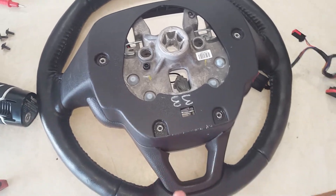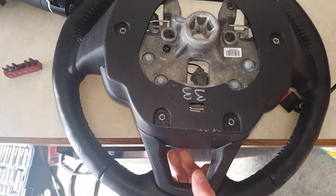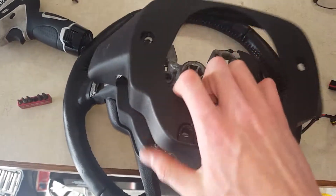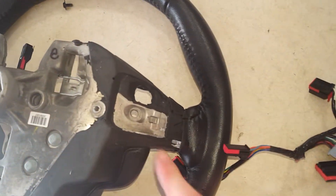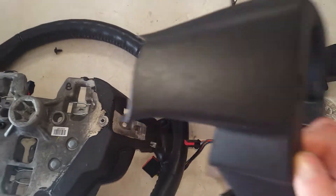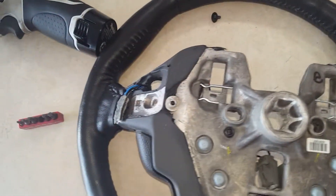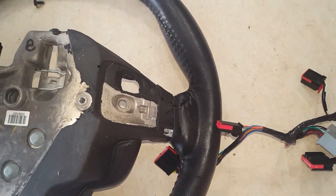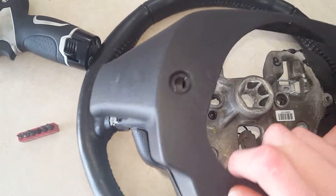After you get those four screws removed, go ahead and remove this little cover here. It's basically just held on by itself, nothing really holding it in. Go ahead and take that out and put in your new one. You will have the cutouts on yours right here where your paddle shifters are at. Make sure the wires are where you can plug them into the paddle shifter connector.